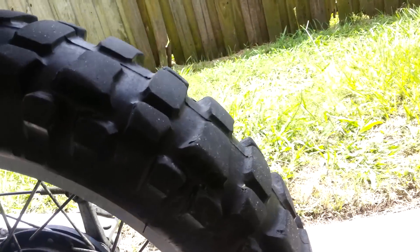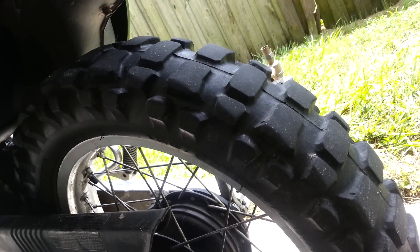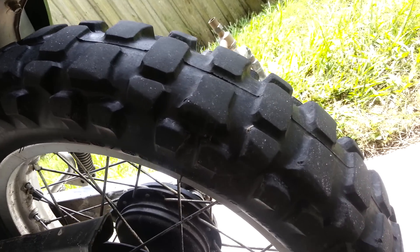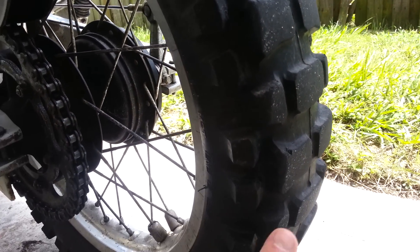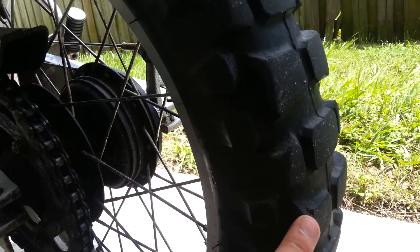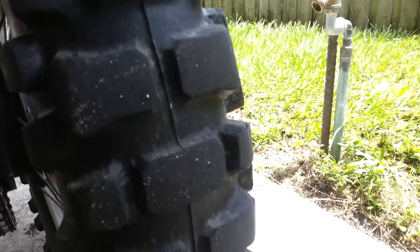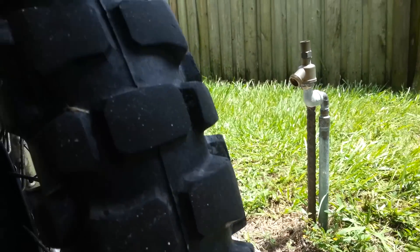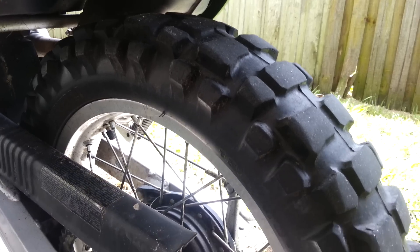I'll spin around to get a better view. This rear tire has had the same 2,200 miles that I know of — who knows how many the previous owner put on it. I'm just now starting to notice some spots where the lugs are beginning to chip away, but that's expected given I do a ton of street riding, which isn't exactly a fair analysis of these tires.